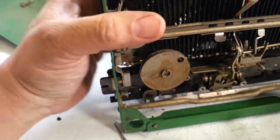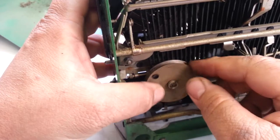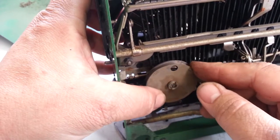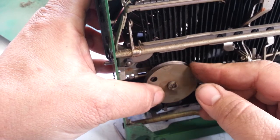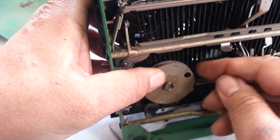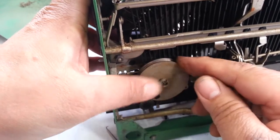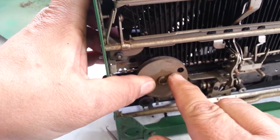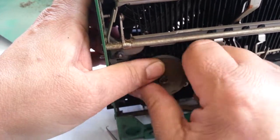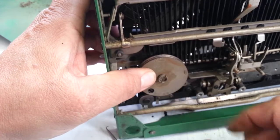Okay, there it goes — that is a good sign that it actually sprung itself. To tighten the spring — it looks like it tightens this way. You can see the spring winding in here, and I'm going to assume it's good. It feels pretty good, it's tightening up nicely, so I'm going to let it go.